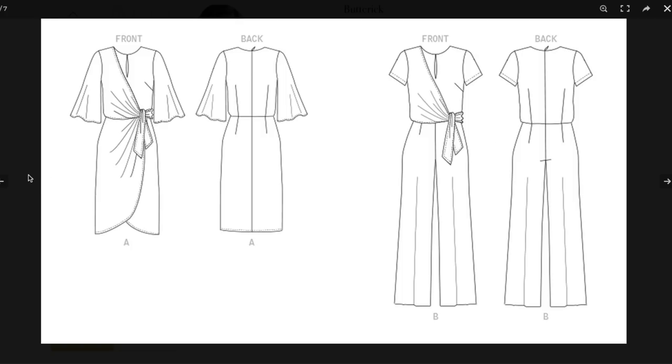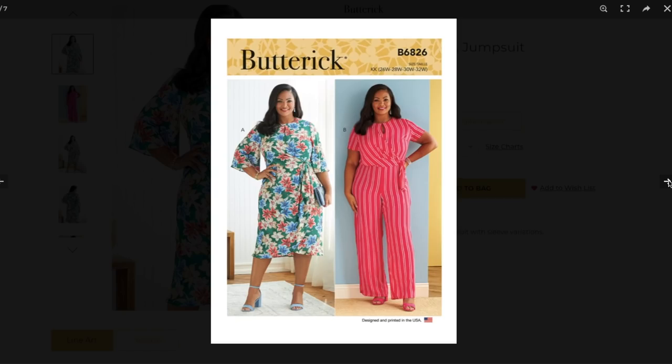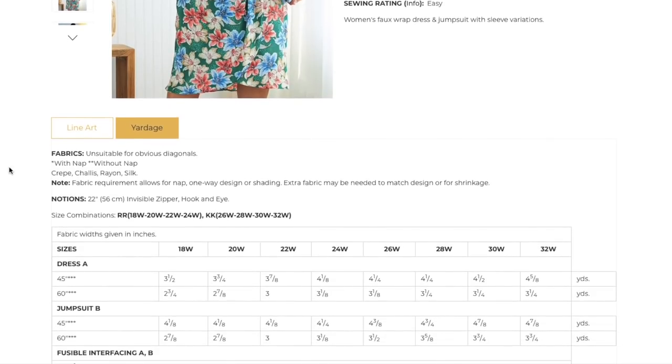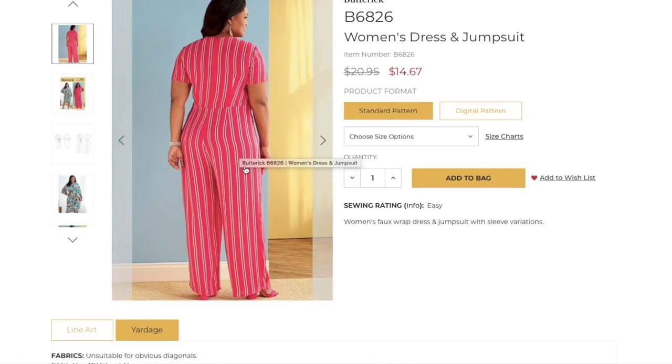The striped version looks like it's supposed to be blousy, but the pink version wasn't giving blousy vibes at all — it's not blousing over at all. I'd almost just alter out whatever ease they've added to the bodice so it sits at your natural waist with no blousing. There's really no need for that. Recommended fabrics are crepe, charmeuse, rayon, and silk — lightweight, drapey fabrics with some structure.